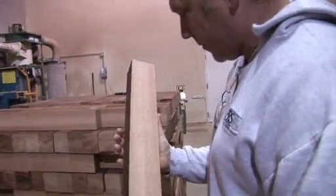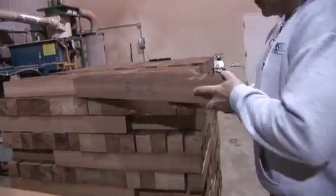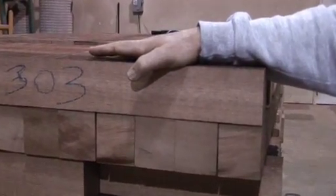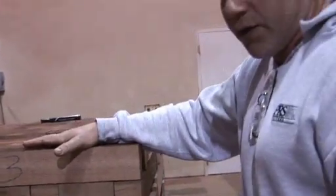The grain is tight, the mahogany is very dark. I'd say to get a board like that, it's like one out of every 50 boards — maybe — that is dark enough, dense enough, and grain straight enough to become a neck for PRS guitars.